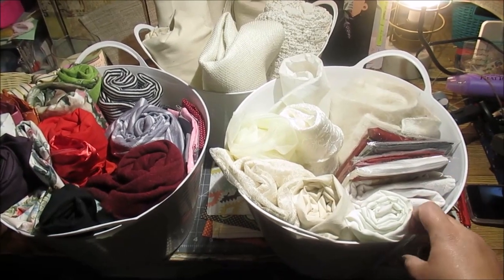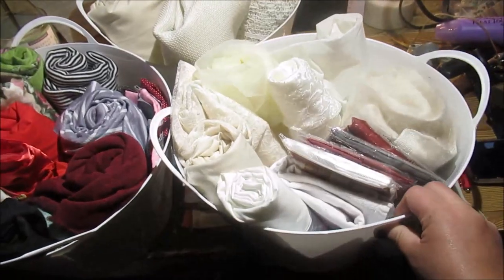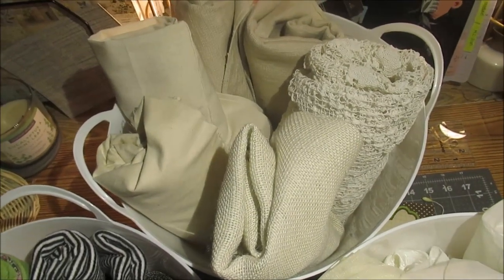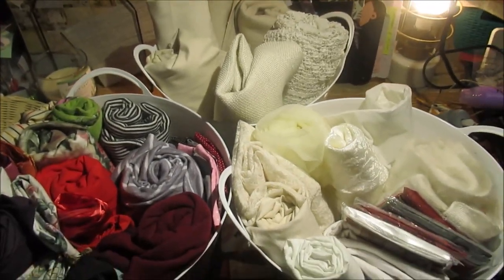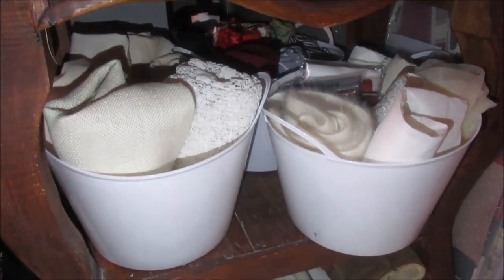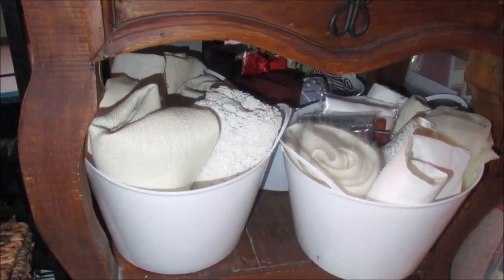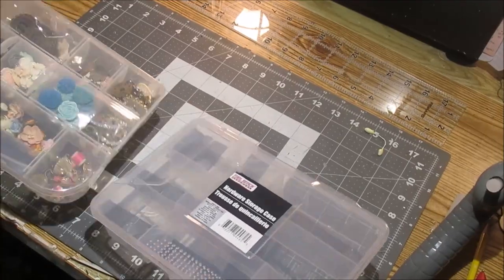Starting out, I've got these three bins from Dollar Tree. I rolled my fabric to fit inside — they're flexible, not super stiff, so I can fit a lot of fabric. I sorted them by type: colors and designs in one, lacy material in another, and rough material in the third. I store these under a little side table in my craft area; I can see everything and just pull one out and grab what I need.